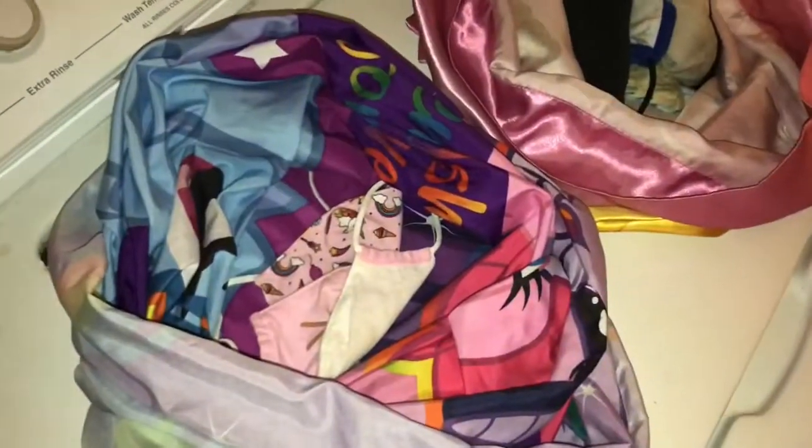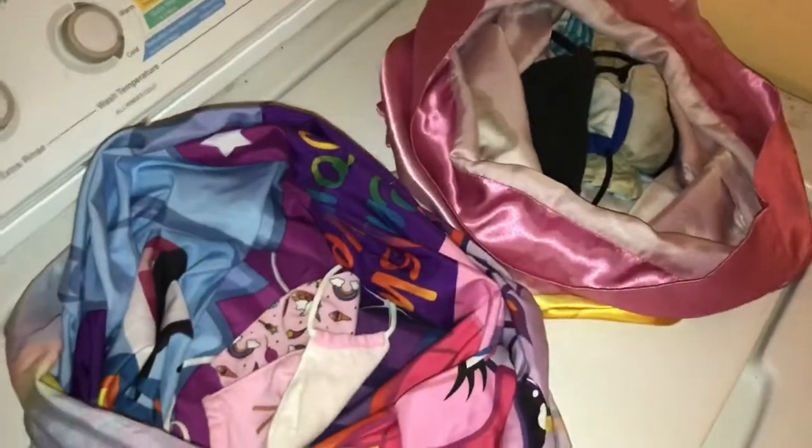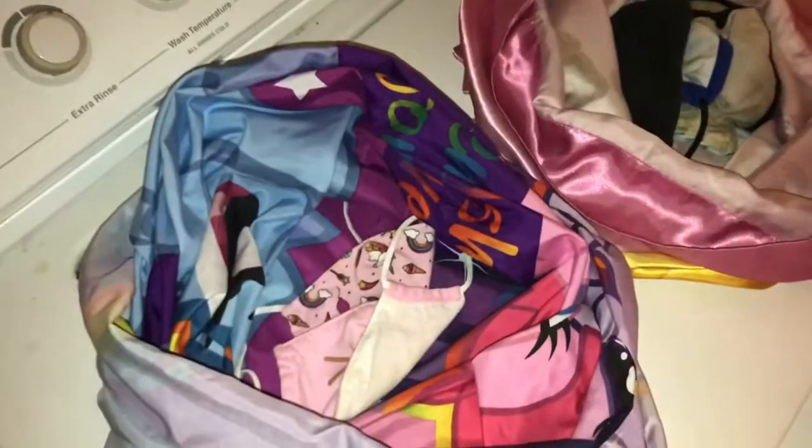Super quick video on how I wash mine and my kids' masks. I noticed a lot of people don't wash them regularly and you really should — I'm to blame for that as well.